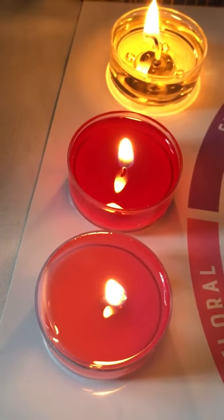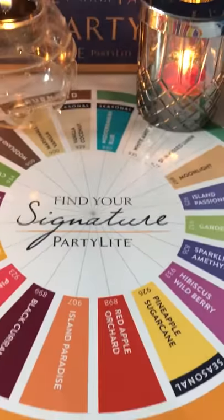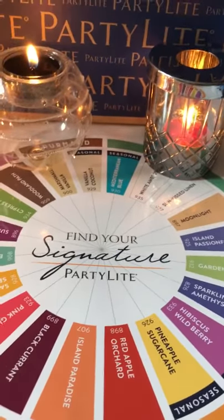These are safe, clean burning, long-lasting candles. This is the Party Light difference, and they are available in this amazing range of fragrances too.